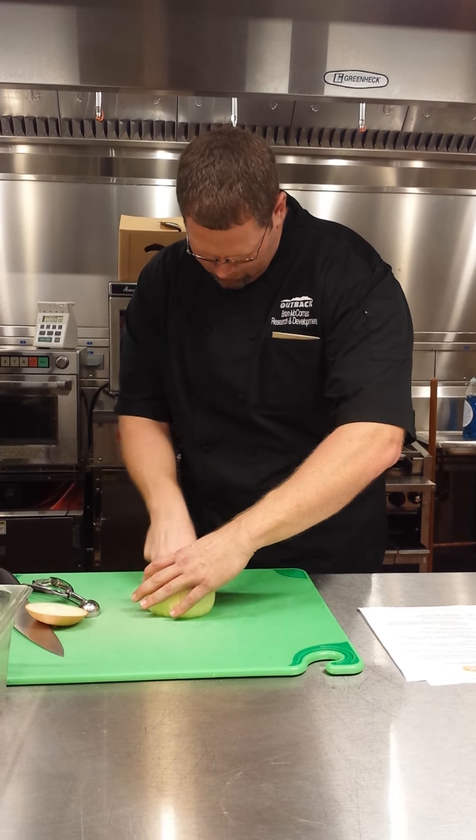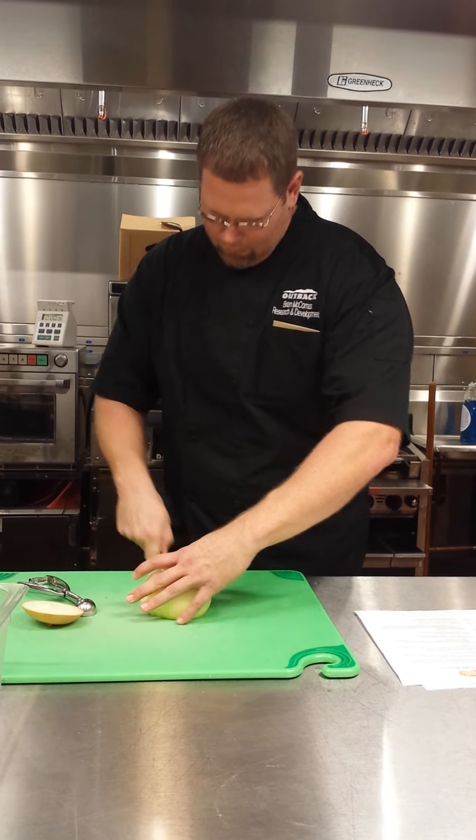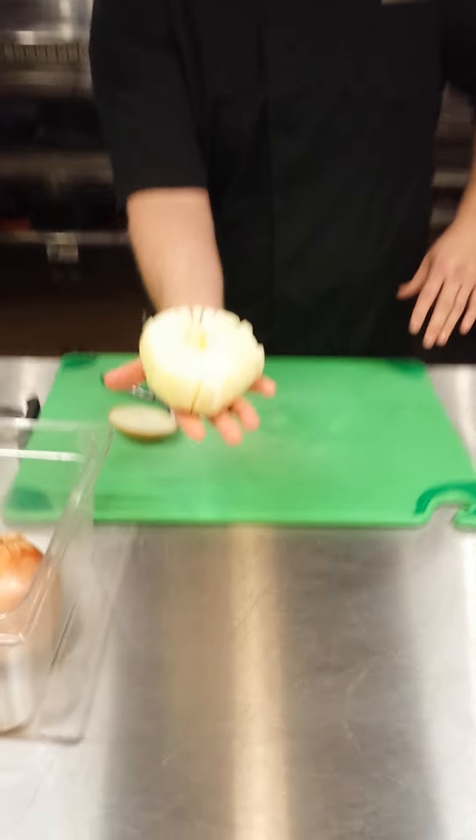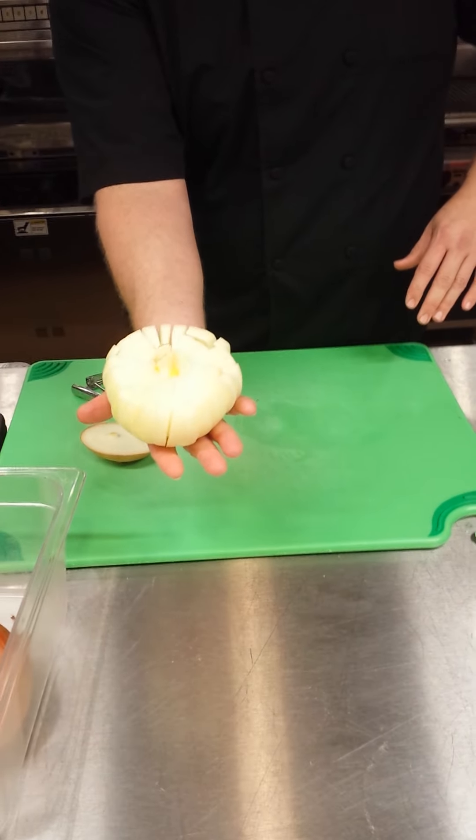Do you still make everyone get trained to do that? Only the kitchen managers are allowed to cut onions by hand in every restaurant. There are specific tasks in our kitchen that are only allowed by the kitchen managers.